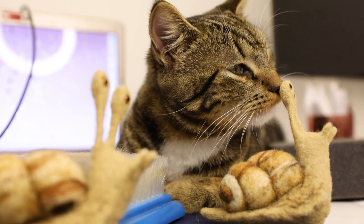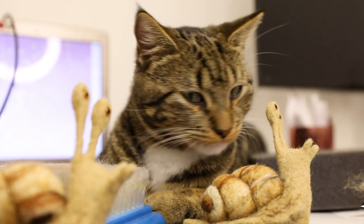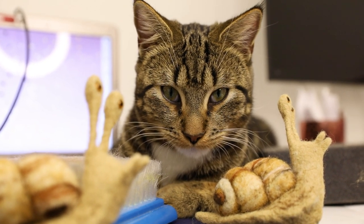Hi and welcome! Today I, Mrs. Cutewells, together with my little helpers, will show you how to create this beautiful snail pin.